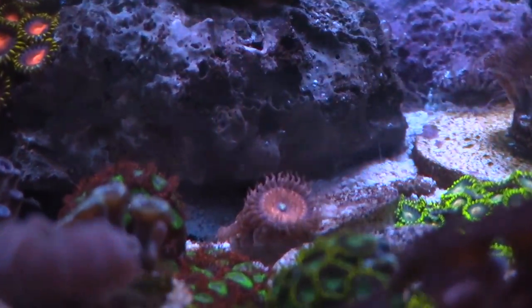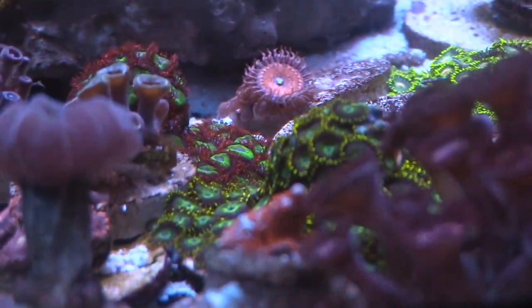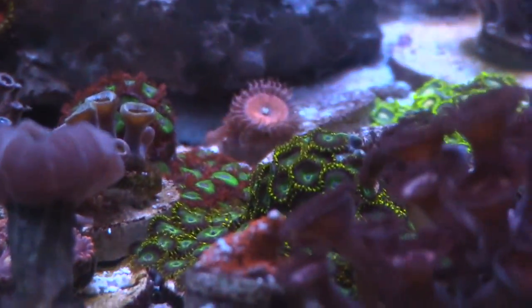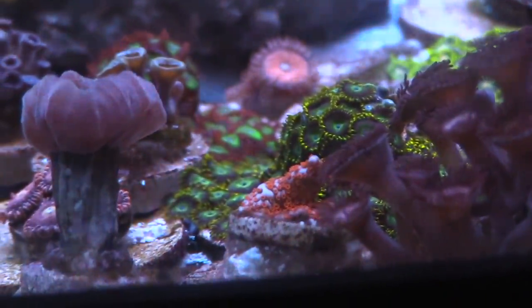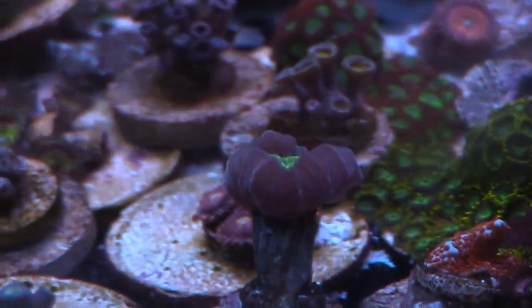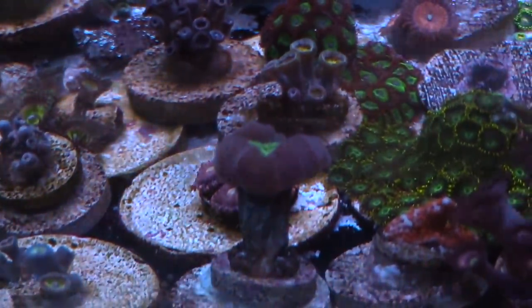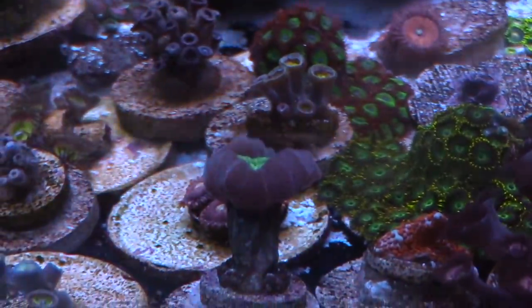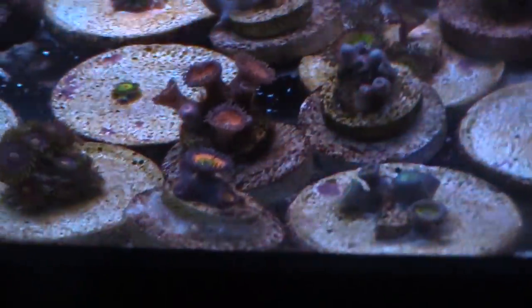Some of the zoas I picked up from My Reef to Yours. Bubblegum Digi — I probably need to move that, but it accidentally fragged itself — I think a snail got on there and broke it. Another piece of candy cane that I picked up from the Coral Reef — I had been looking for this for a while and finally found it pretty cheap. Some more — I forgot the name of these ones but they're pretty sweet. I can't wait until they grow out. More zoas, baby head of Rasta coming in right there. I know Rastas have been out for a while but I still like them.